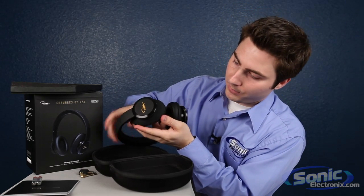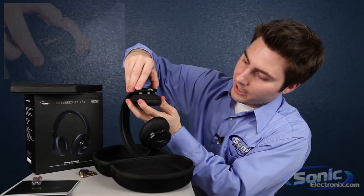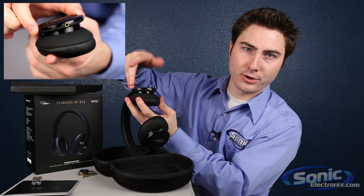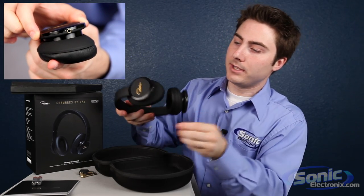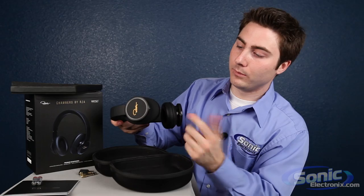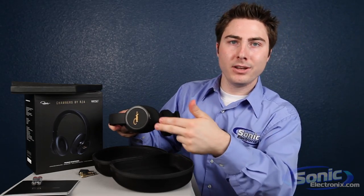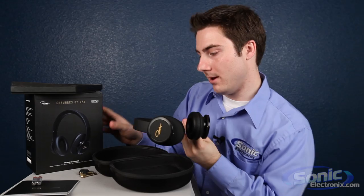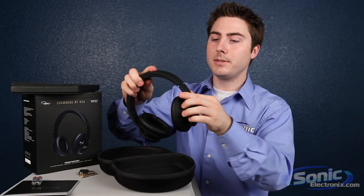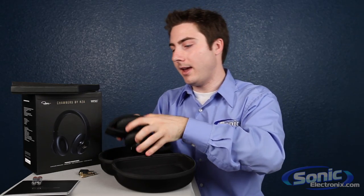You will notice on the bottom, on this side here, you have your on and you can rotate that to off — on, off. That is where your batteries are to turn on and off the active noise cancelling. You will also notice that there are two 3.5mm audio jacks here. One is an input, the other is an output for what I believe they call their music sharing function. These things are going to bend in and fold, and that is how they go in the case.